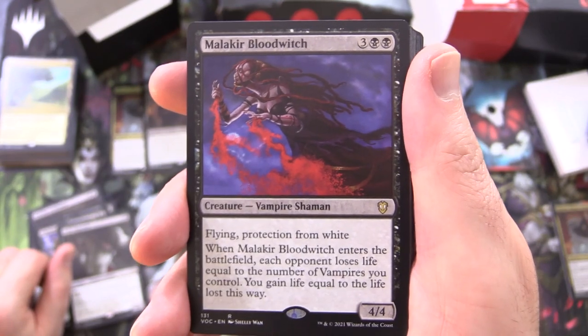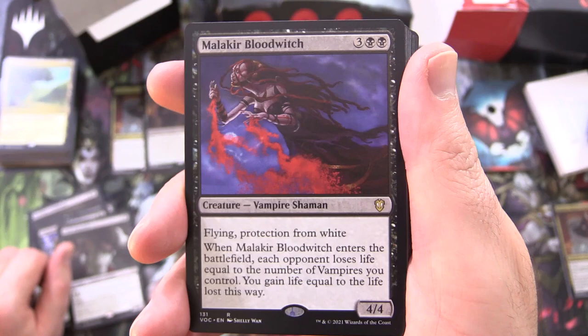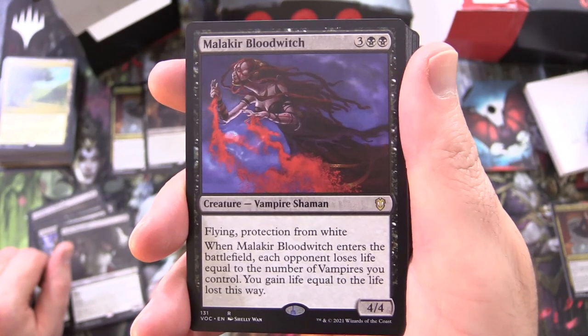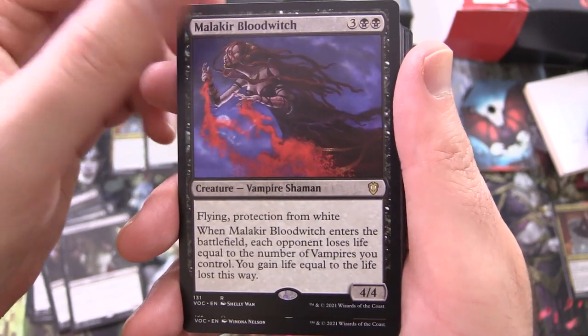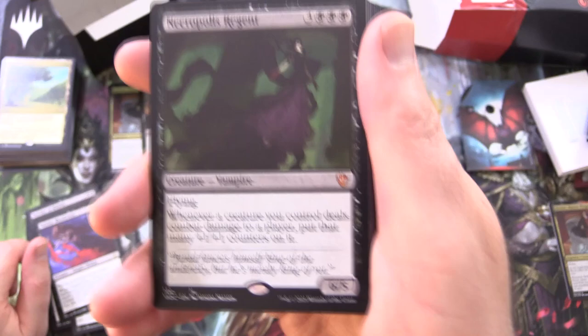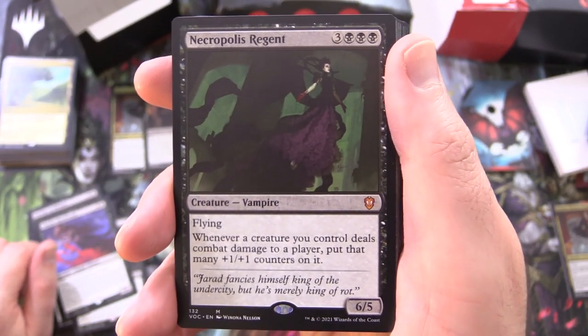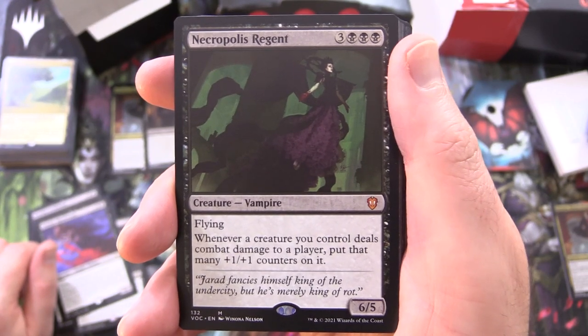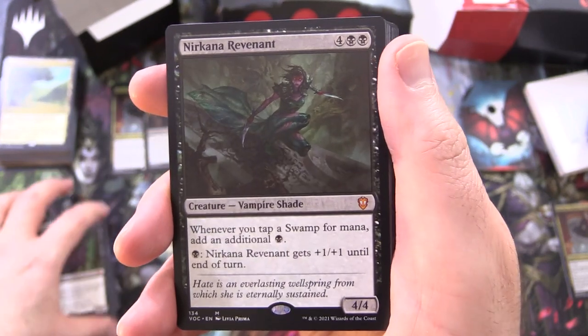Malakir Blood Witch, creature Vampire Shaman, 4/4 for 5 with flying and protection from white — when it enters the battlefield, each opponent loses life equal to the number of vampires you control, and you gain life equal to the life lost this way. And another mythic, Necropolis Regent, creature Vampire, 6/5 for 6, with flying — whenever a creature you control deals combat damage to a player, put that many +1/+1 counters on it.